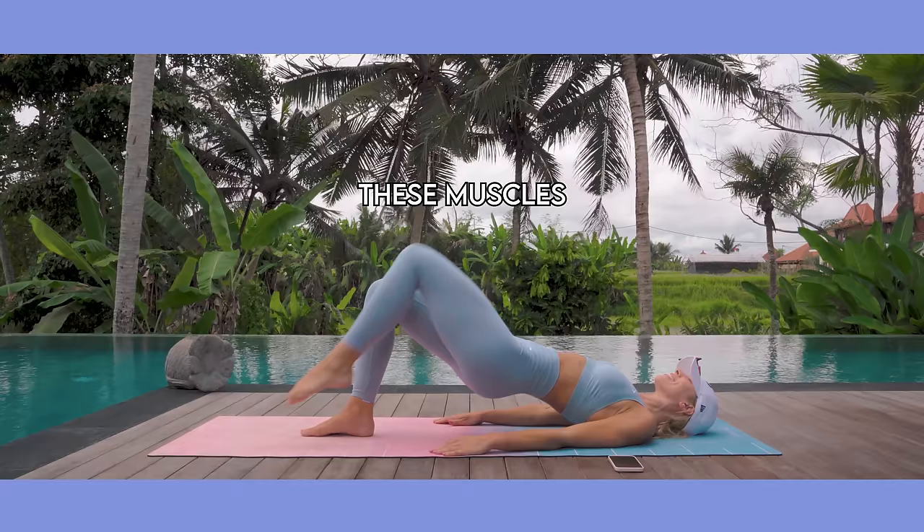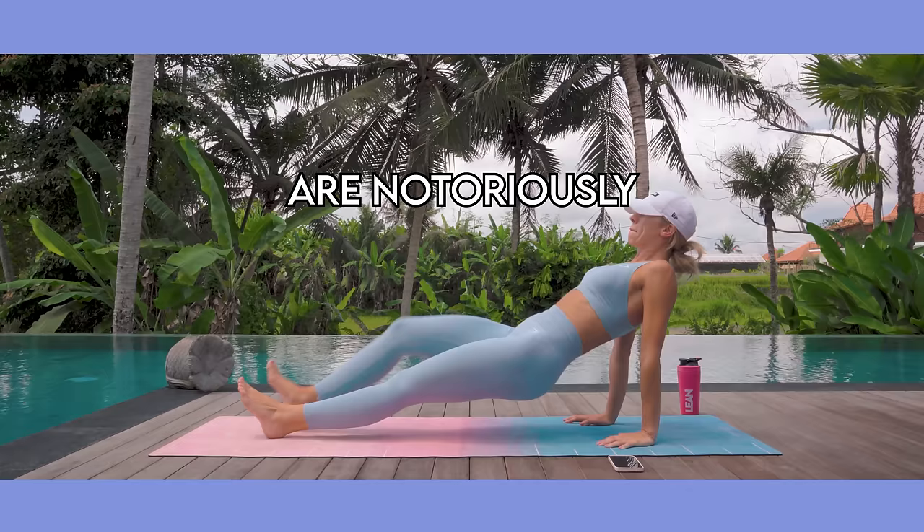If you are struggling to tone the back of your thighs — these muscles are notoriously difficult — then this six minute workout is for you. I challenge you to complete this workout for 14 days and let me know how you get on in the comments down below.